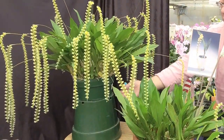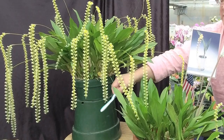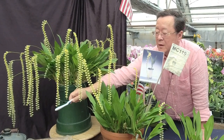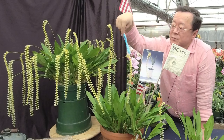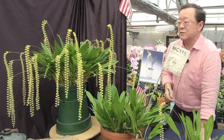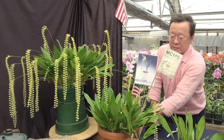I always try to raise the plant higher when it starts spiking, because with dendrocochliatum you do not want to let the tip of the flower spike touch the ground or the table — they will stop growing. If you let them go freely, each one can have up to 36 flowers, and they are very, very fragrant.